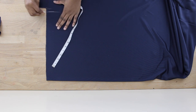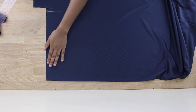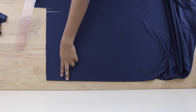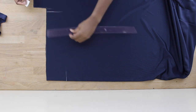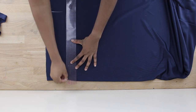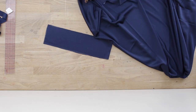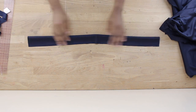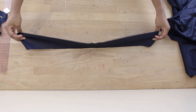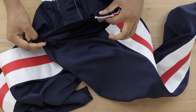Now we're going to sew down the waistband. Put your fabric on fold and measure half your waist from the edge — if your waist is 20 inches, measure 10 inches from the edge. Since my elastic is an inch and a half wide, I need my waistband to be about three inches because it's going to be folded. Three inches plus an inch and a half seam allowance for top and bottom equals four inches wide. I'm measuring four inches wide and 14 inches long with seam allowance, then sewing and pressing it so it's an inch and a half on both sides.